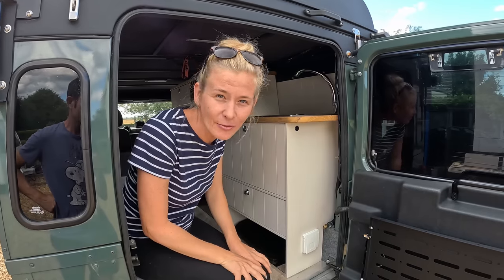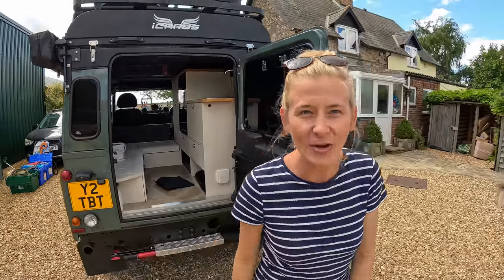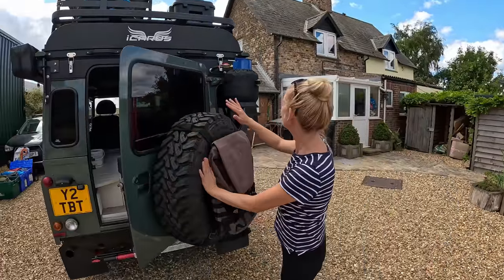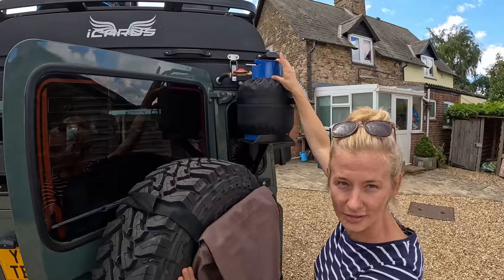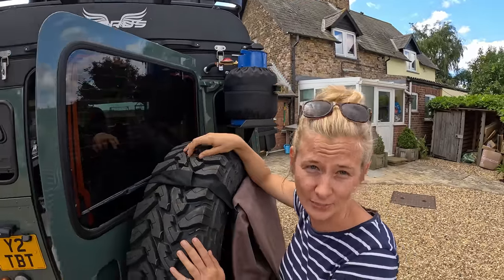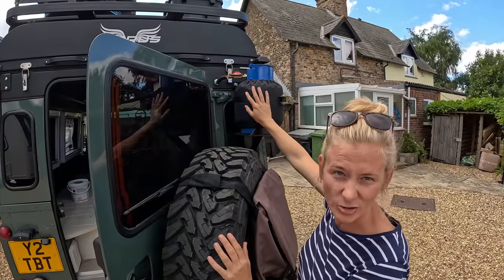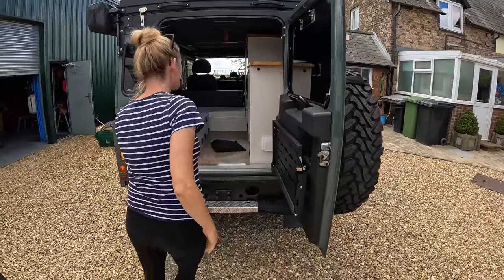Yesterday we ran a vote and 91% of you agreed with Jess — nearly a whitewash. We've got covers made for the gas bottles so there's much less blue showing. We've left the top clear because — as someone made a really good point — if there was an accident, emergency services can see they're gas bottles. So we've left them gas bottle shaped but covered the scratched-up blue bits.